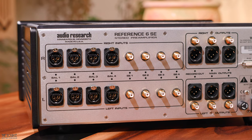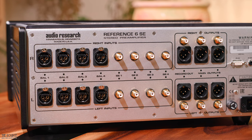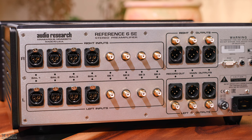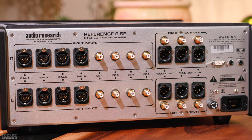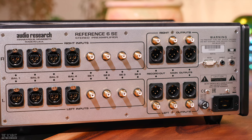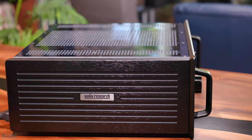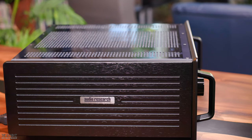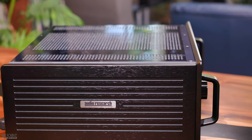On the back of the 6SE, you see four sets of balanced XLR inputs, followed by four sets of single-ended inputs. Next, you have a set of balanced XLR and single-ended fixed-level line record outputs for use with a recorder, and two sets of balanced XLR and single-ended outputs. You also have an RS-232 connector, control connections, and the AC mains connector. The 6SE weighs 37.5 pounds and has a width of 19 inches, height of 7.8 inches, and depth of 16.5 inches, not including the handles, which add an extra 1.6 inches on the front panel.